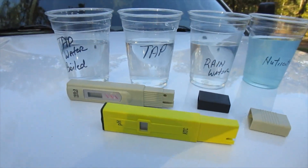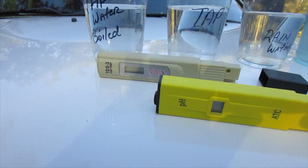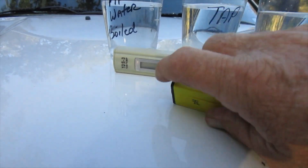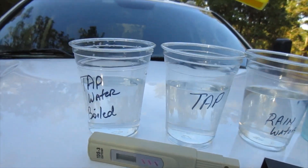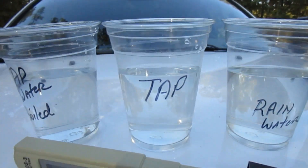As you can see, I've got a pH meter and I've got a TDS-3 meter here. The first thing we're going to test is the actual water pH levels. Now the first one is tap water.